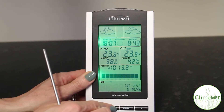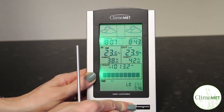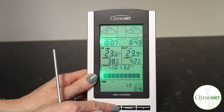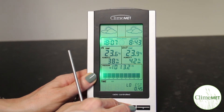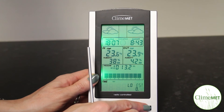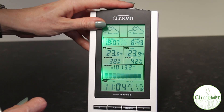Next, press the alarm key to adjust the longitude whole number. Press the plus key or the min-max key to adjust the longitude whole number up or down. Press the alarm key again to adjust the longitude decimal number. Press the plus key or the min-max key to adjust the longitude decimal number up or down. Once the latitude and longitude have both been programmed in, it can take a little while for the sunrise and sunset times to show correctly.